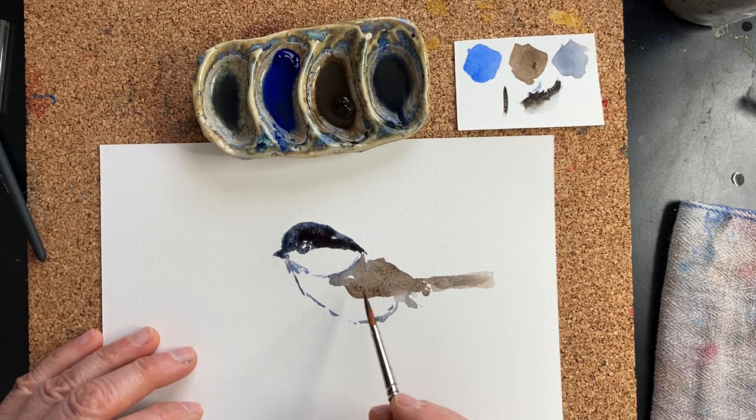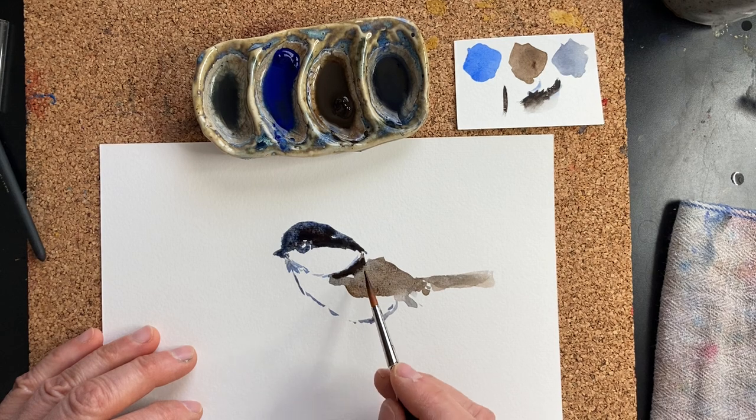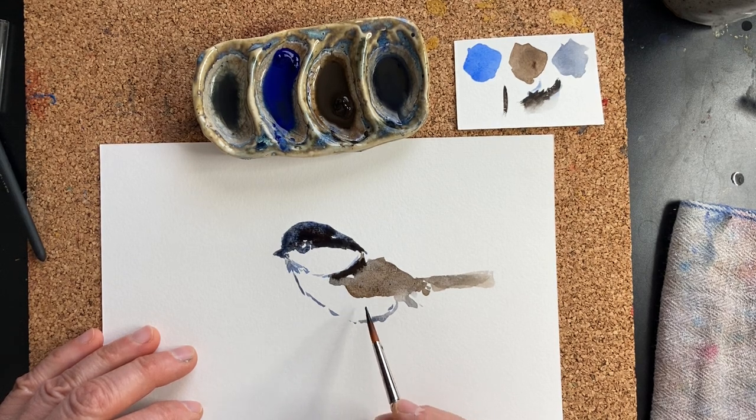Then you look at where the legs are. The foreleg is right under this shoulder.